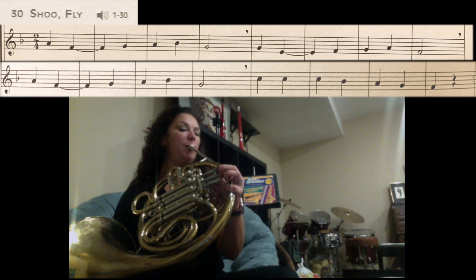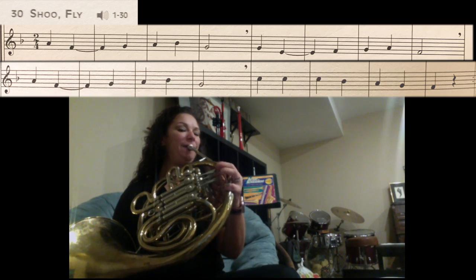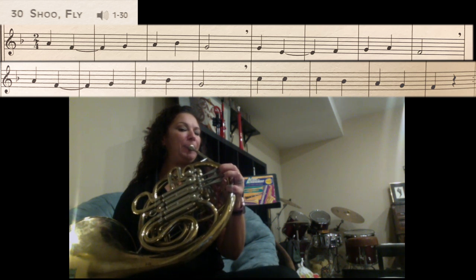So A — thumb, one and two. F, we're going to hold for two counts — first finger. G — no fingers. A — thumb, one and two. Bb — thumb, one. G — no fingers.